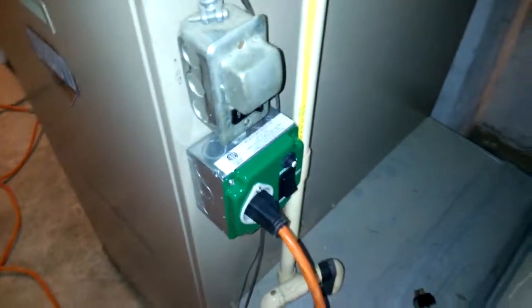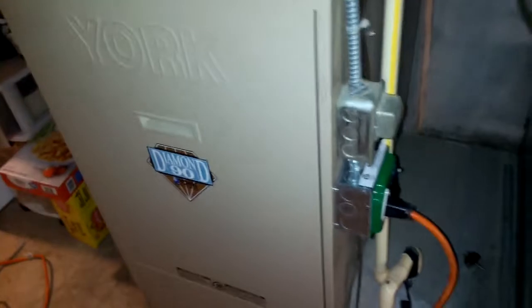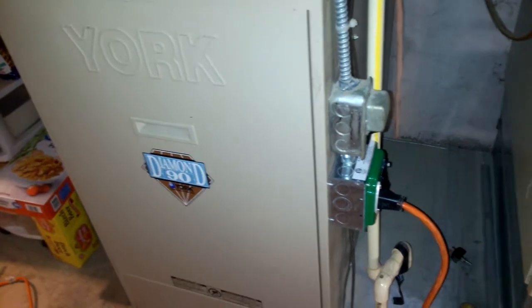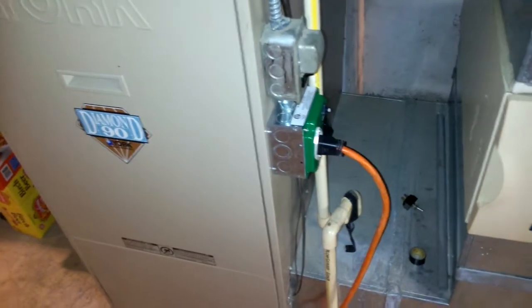Hi guys, so in this video I am going to demonstrate how to find out how many watts my gas furnace uses, so in the event of a power outage I would be able to identify how big of a battery I would need or what kind of generator I would need to power the furnace during a power outage.